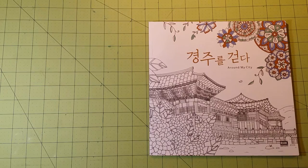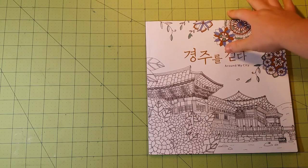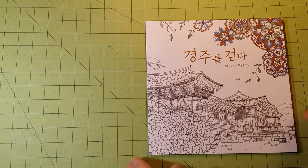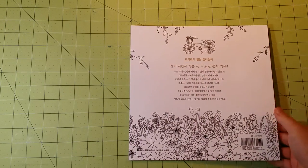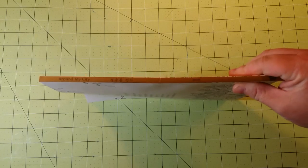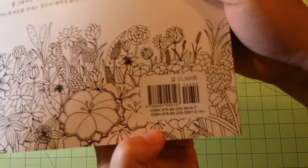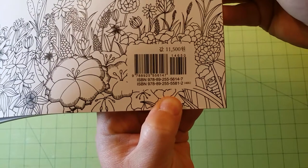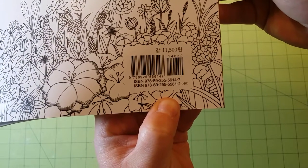Moving on. This is Around My City, and the dimensions of the book are 10 by 10 inches. This is the front, this is the back. That is the spine, and the thickness of the book is here. For those of you who want the ISBN number, please pause the video here if you need this number, because I'm not going to hold it up for a very long time. So if you need it, just pause it here.